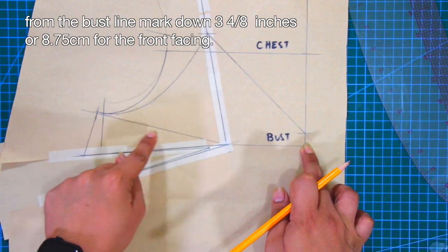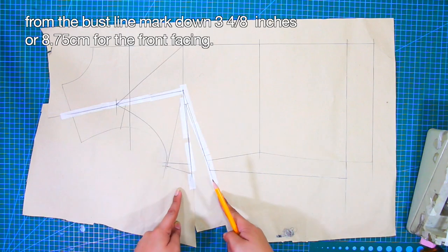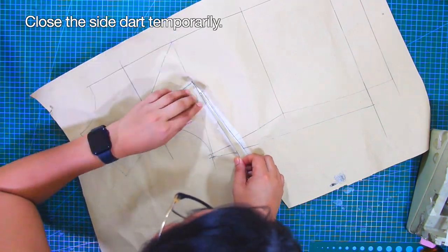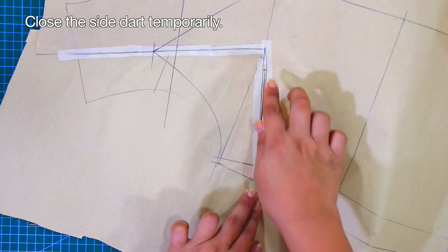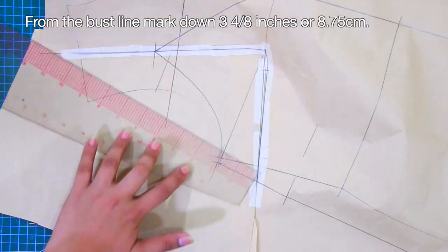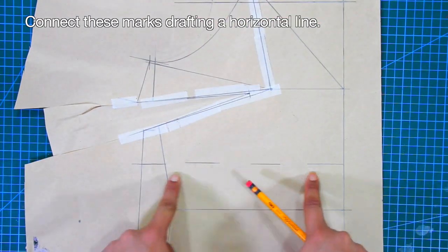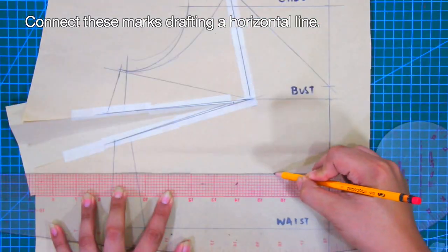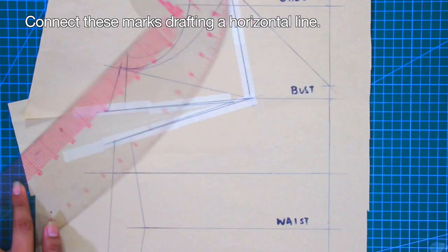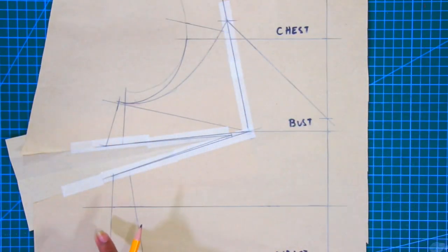From the bust line, mark down 3 and 4/8 inches or 8.75 cm for the front facing. To do this, close the side dart temporarily. From the bust line, mark down 3 and 4/8 inches or 8.75 cm and connect these marks, drafting a horizontal line. This outline is for the front facing of the camisole.